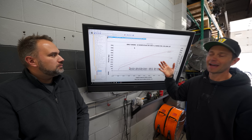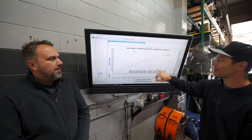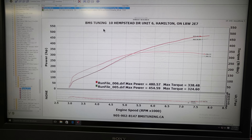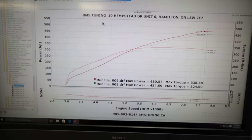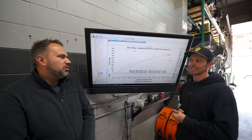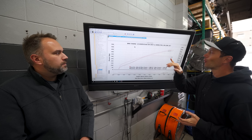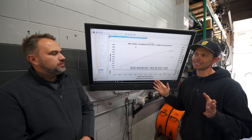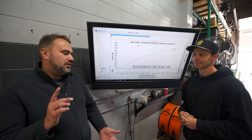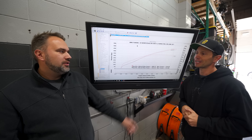That was a 17.5 psi run and it made 480 wheel horsepower and 338 foot-pounds of torque. Impressive — this thing would make 500 at 20 psi easily. I'm going to run it at the 454 figure though, because with a stock head gasket and stock head studs — especially going to the racetrack — that extra 30 wheel horsepower is just going to stress the motor unnecessarily.